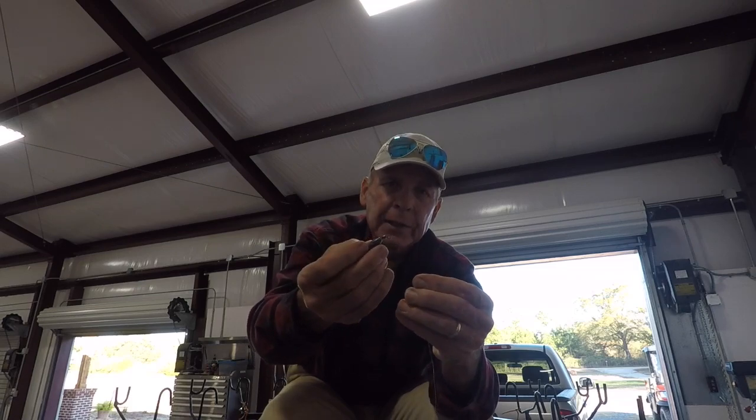On the small end of this trolling sinker, I'm going to have 10-pound test, and that goes back to the reel. On this end, I'm going to have 6-pound test crappie max, and that goes to the jig.